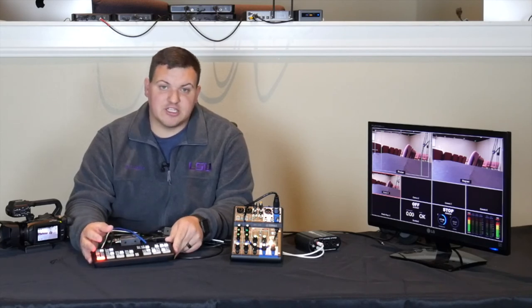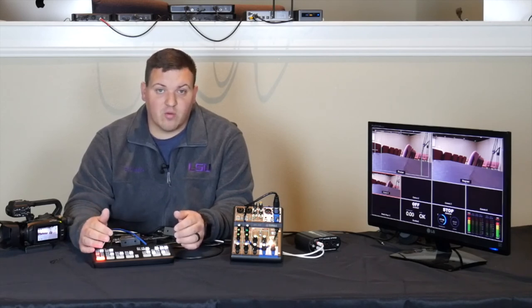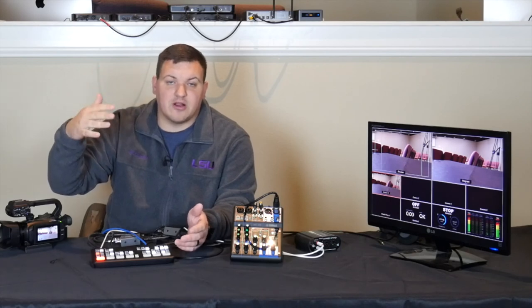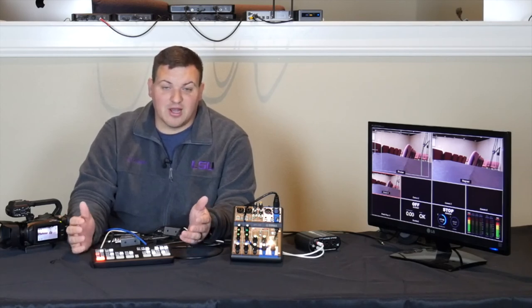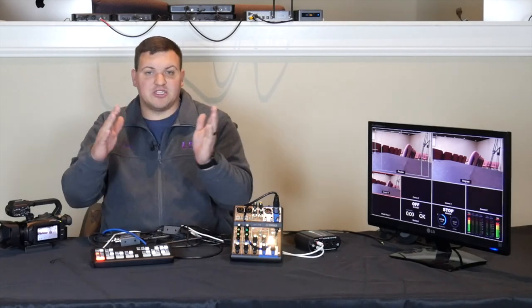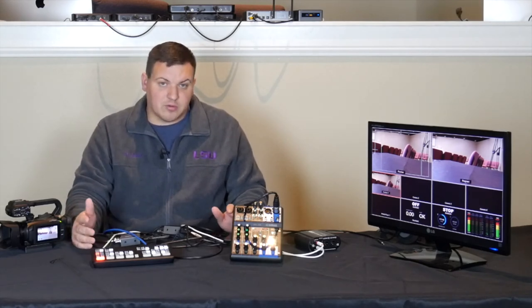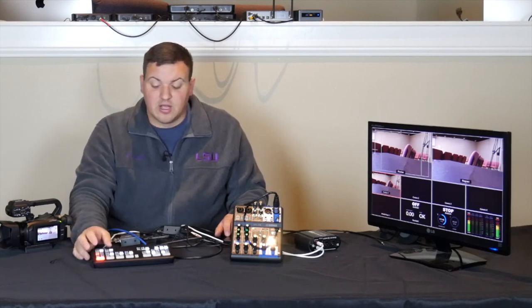You can also do picture-in-picture. One church I set this up for put the camera dead center and replaced their projector screen background with a feed from ProPresenter. Instead of seeing a faded projector screen, you use picture-in-picture. It has four corner options, or you can go into the ATEM software settings and adjust it directly over your projector screen so it looks much brighter for your home audience. Some people do that; we don't do it here — I'd just do a full screen switch between them.